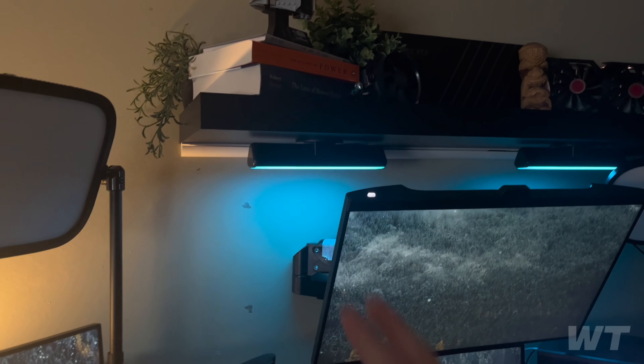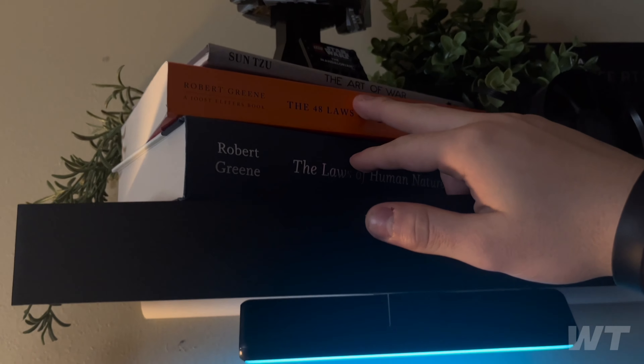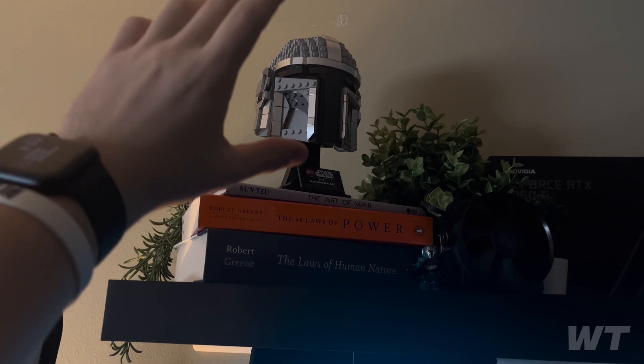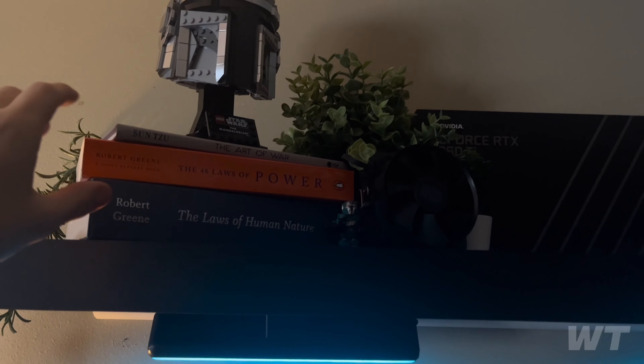Up here I have a couple of books — Sun Tzu's The Art of War and The 48 Laws of Power, pretty good reads if you want to check those out. And this is my Mandalorian figure that I actually built recently.